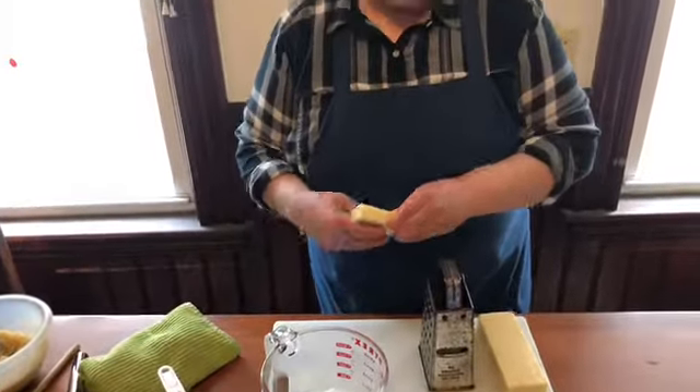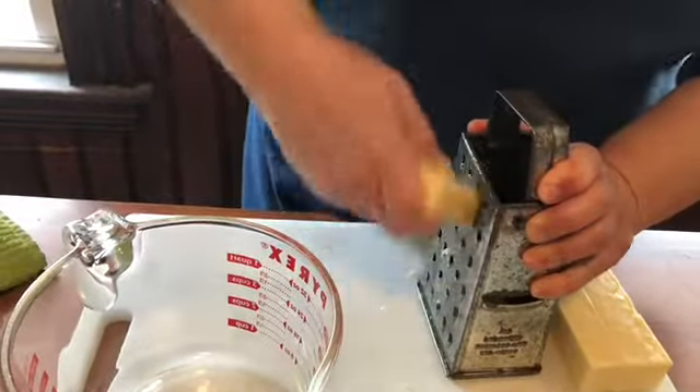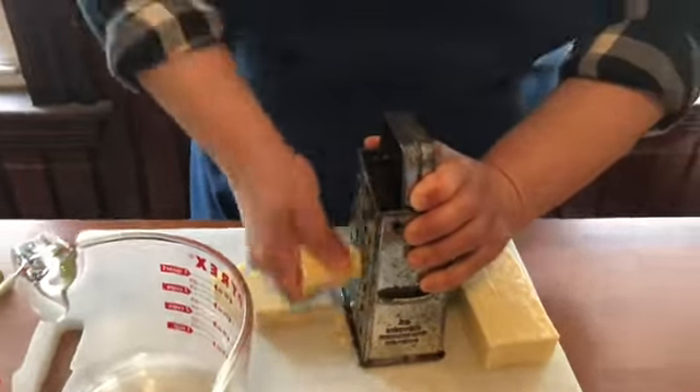Now I'm going to grate the cheese. The recipe calls for four cups, so I'm going to grate up this gruyere, see how much I get, and then add grated cheddar to make a total of four cups.